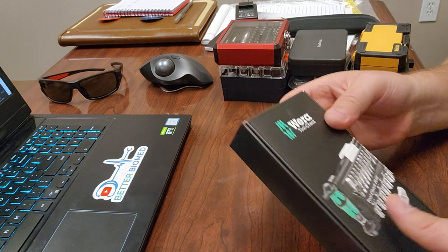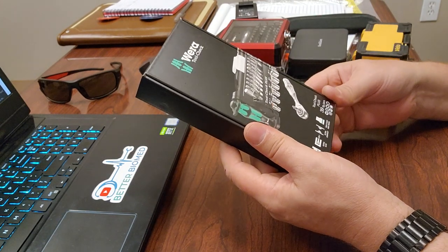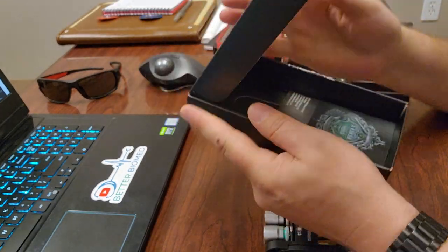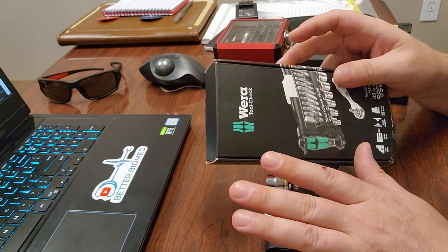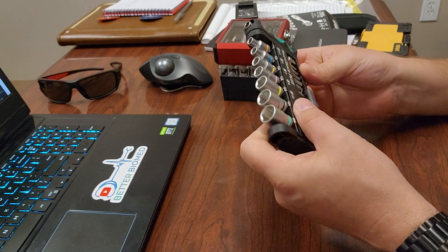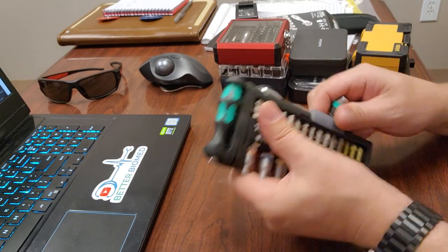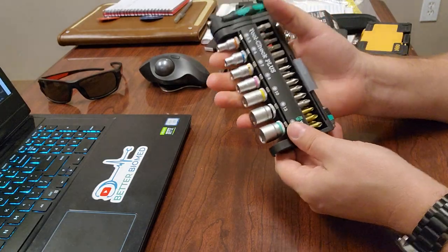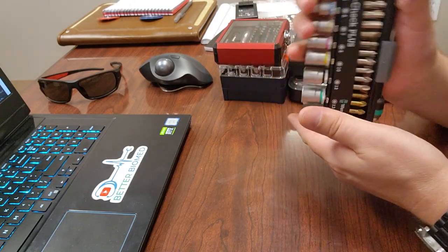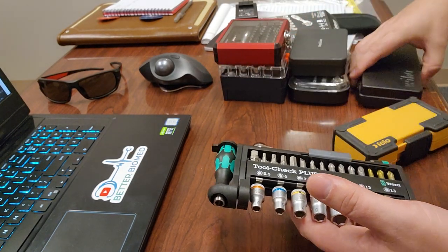Now for the one everybody is telling me about: the Wera Tool-Check. This is a 39-piece, extra fine tooth set. One noted downside is that it's either metric or standard — not both in one kit. If it were me, I'd go metric since that's what we run into most often in medical equipment. The packaging is interesting — no metal, so it's lightweight. The Wiha's metal case is definitely way heavier in comparison, even though the Wera kit is loaded out.